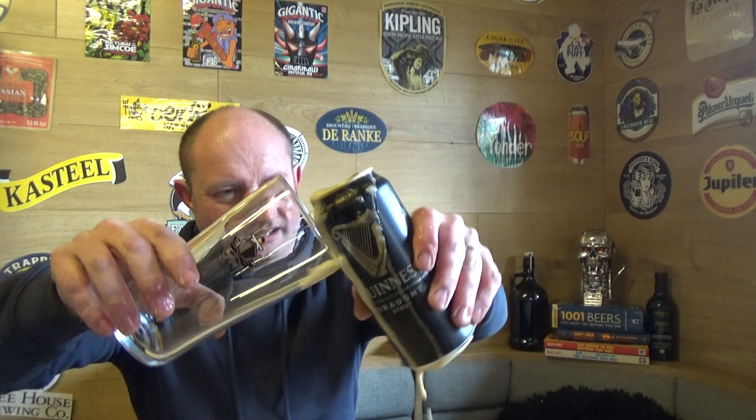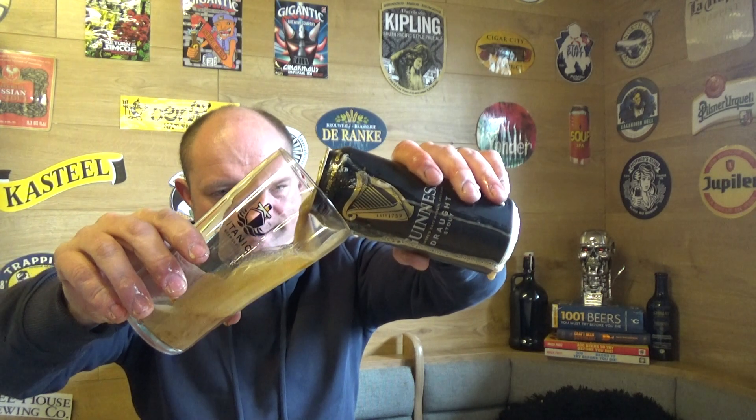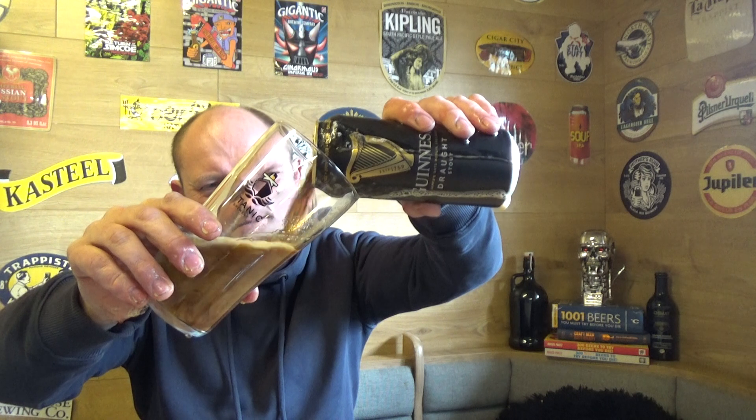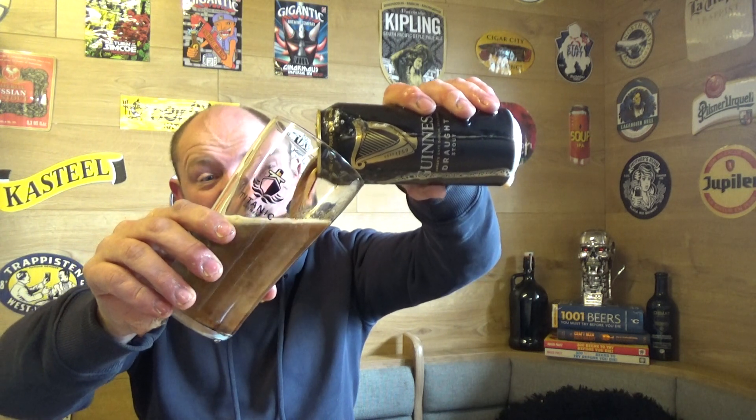My friend Scott reviewed the Blackheart last night, so fair's fair. I'm not going to get into the nitty-gritties of ethics and stuff because I think both parties are guilty of that.